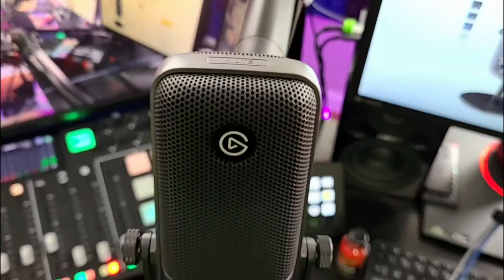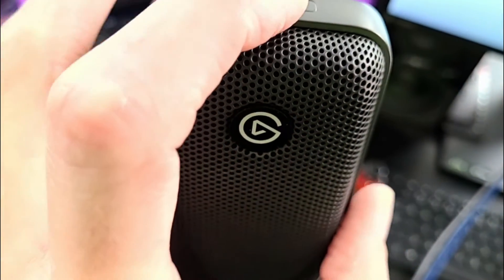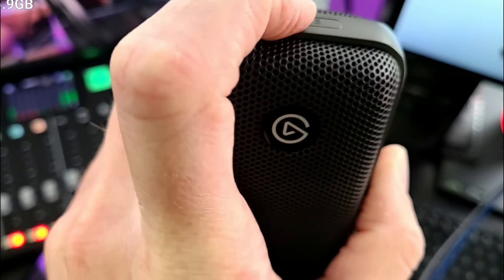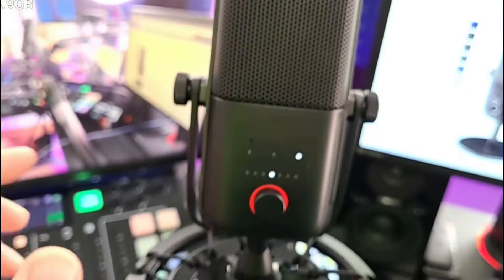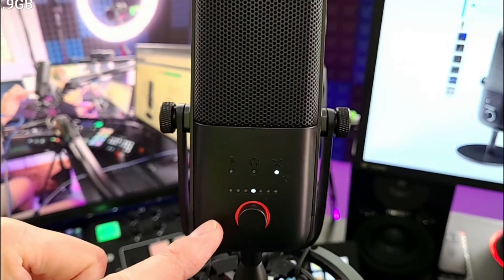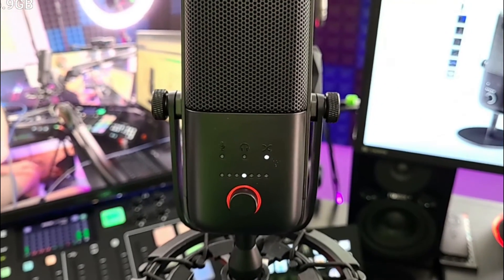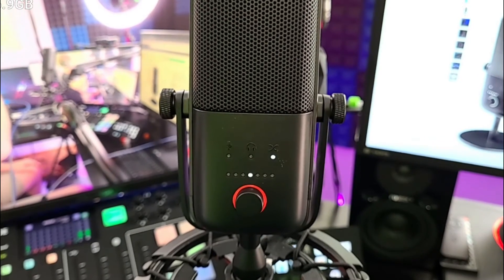There is also a mute button right here on the top of the microphone. I like that it's at the top. You press that mute button and notice how it turns red — your microphone is muted and you get a visual indicator. That's how you mute the microphone.